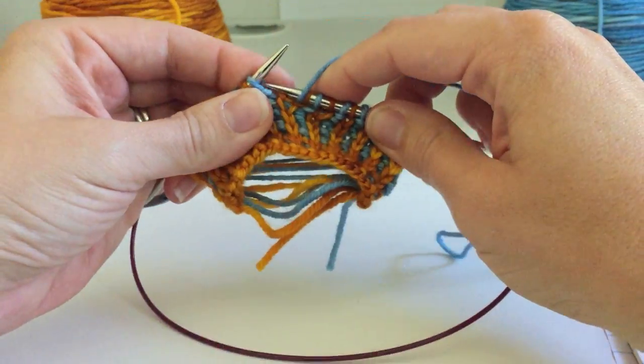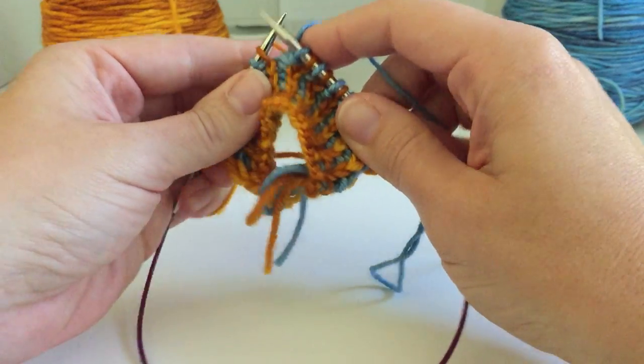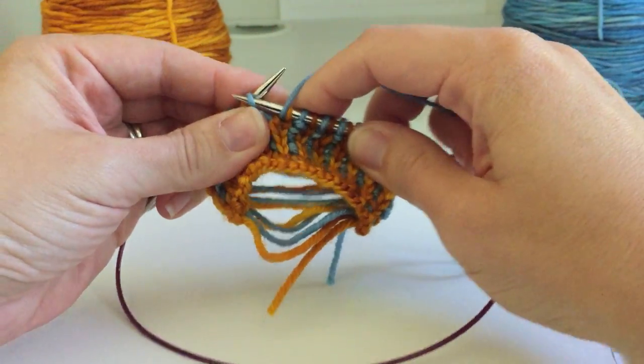And it actually is faster. I know it looks slow because I'm trying to knit while watching a video camera in a method I'm not used to, but this is actually much faster and gives you a nice consistent look.